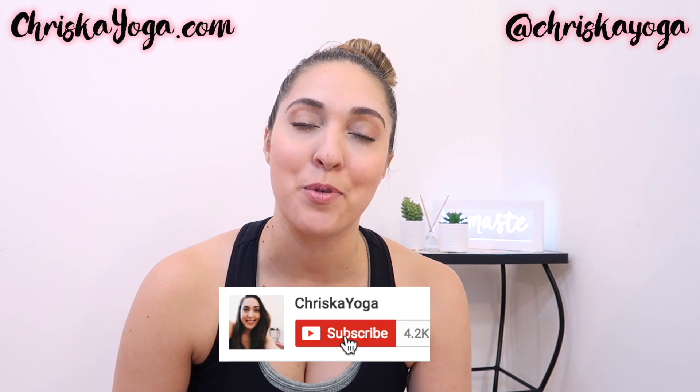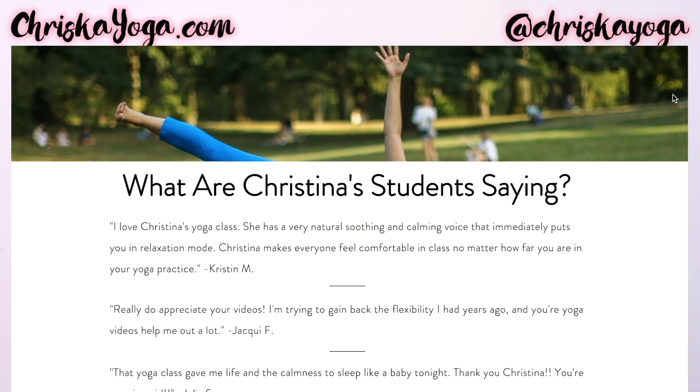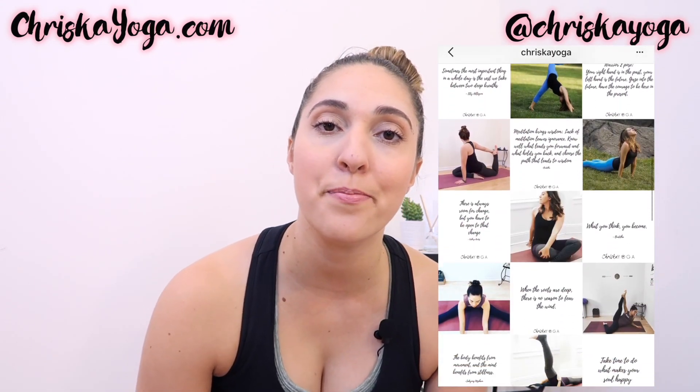Thank you so much for watching. I hope you enjoyed this class. If you liked it, give it a thumbs up and leave any questions or comments in the section below. Don't forget to subscribe to this channel for two free yoga classes every single week — it is completely free. For even more yoga, helpful tips, advice, resources, and free yoga challenges, visit my website kristayoga.com. Also follow me on Instagram at Krista Yoga for daily yoga updates, inspiration, motivation, and tips. All links are in the description box below. Thank you so much — see you next time.